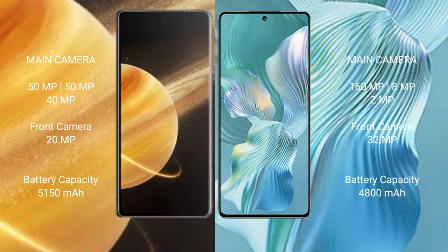Honor Magic V3 has a 5150mAh battery with 66-watt fast charging support. Honor 80 Pro Flat has a 4800mAh battery with 66-watt fast charging support.